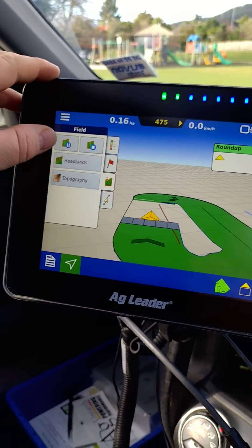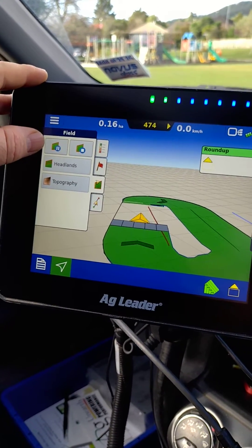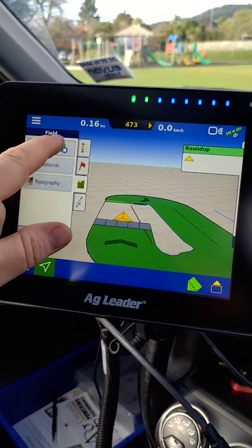If you wish to go around an obstacle you can hit pause, drive around and it'll cut straight through, and when you're finished hit stop.